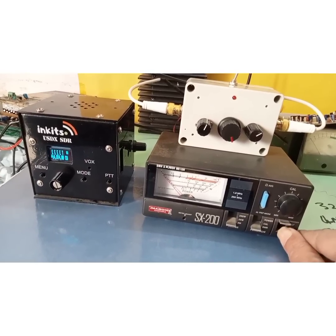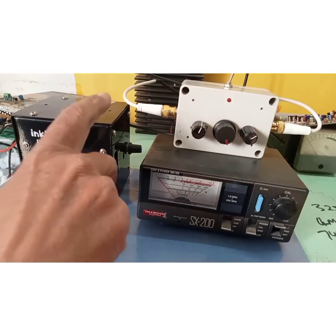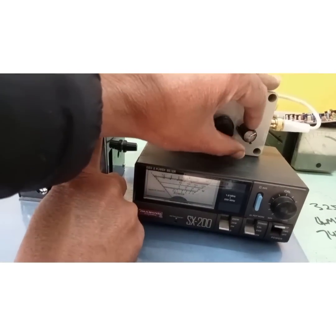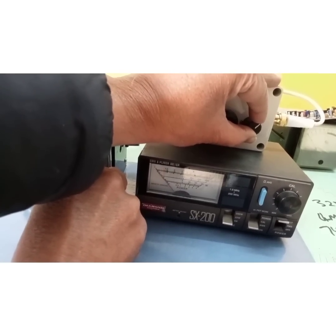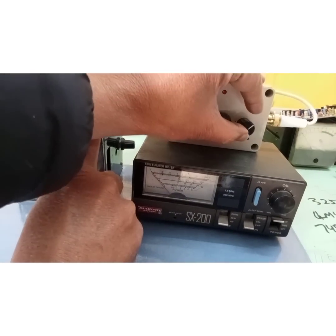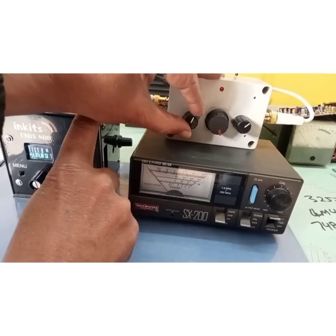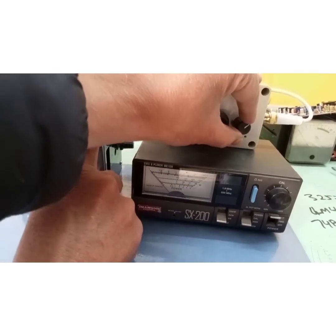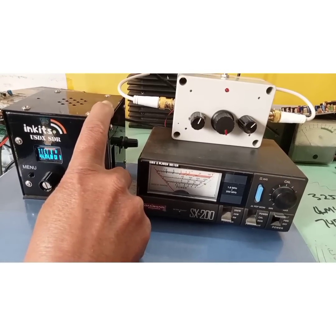Now I switch to SWR position to read the SWR on the reflected side. I can see SWR rising, and I adjust it down to flat — no SWR. The right-hand capacitor is doing the main job; it's basically a T-network, so both capacitors are being adjusted. I put it to zero.